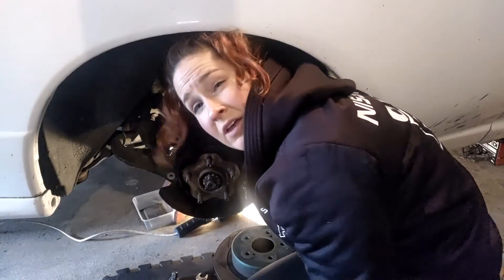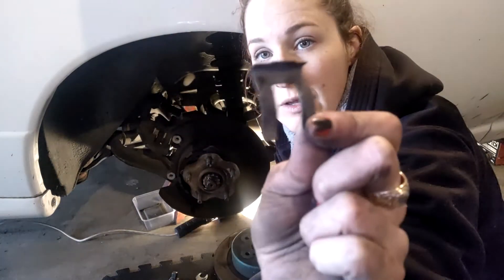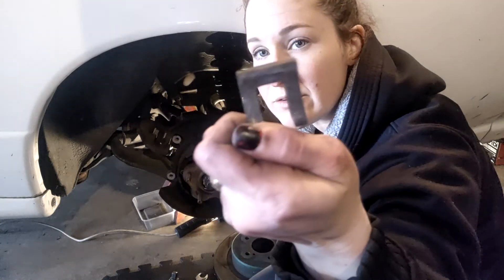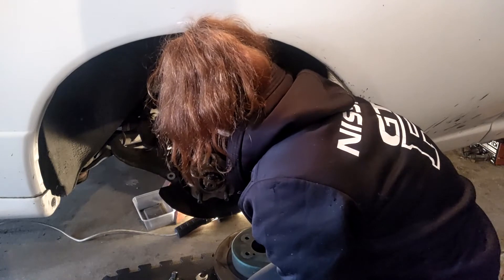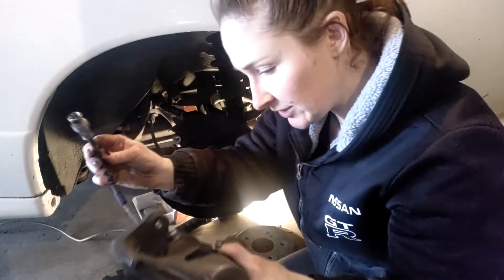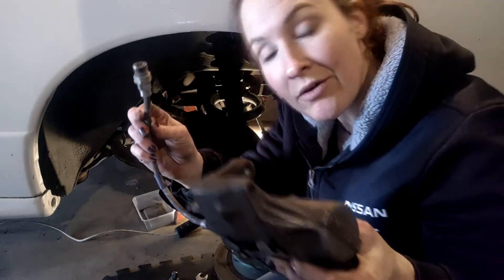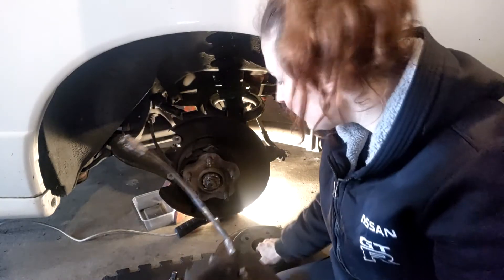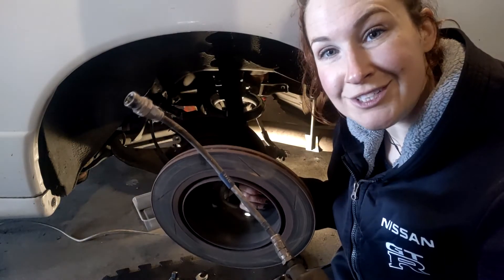Now that we've got that all unscrewed, you should be able to pull out your spring clip there — that's what that looks like, that's what's holding it down. And then your line will be free. Watch out for dripping brake fluid. That is how you remove the rear caliper and rotor on your R32 GTR.